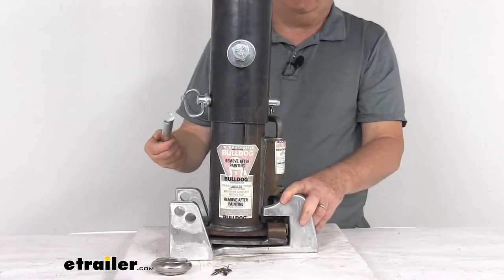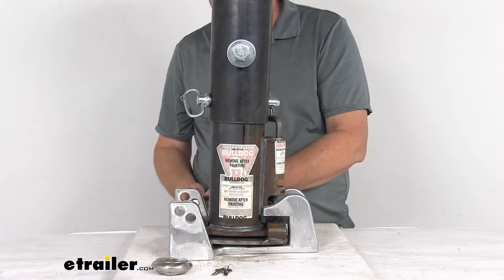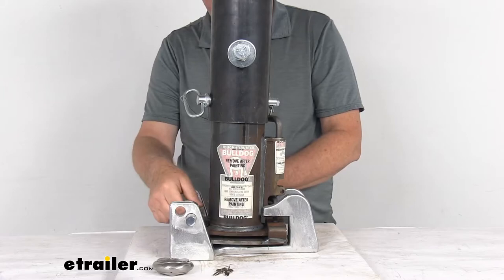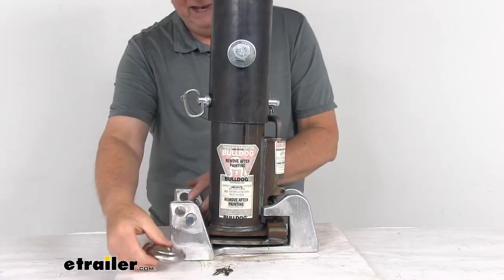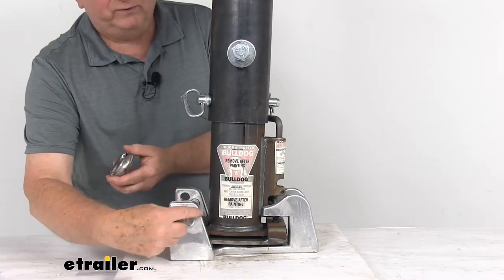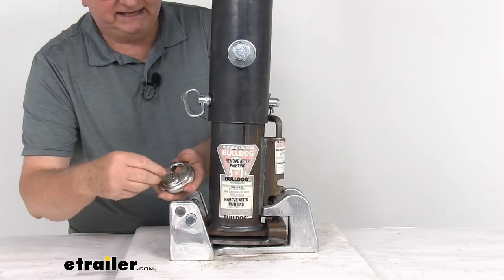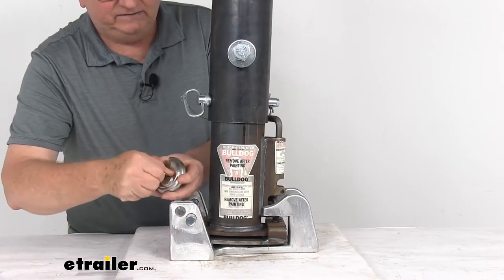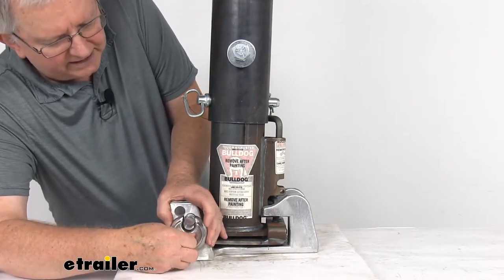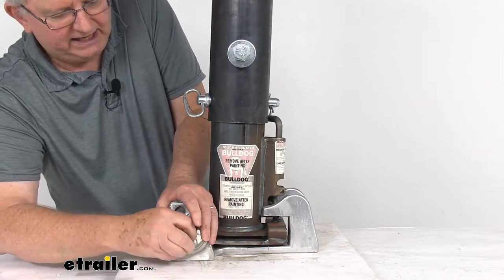This narrow end slides over the coupler and then this other end uses a three-quarter inch diameter steel pin that slides through the bracket arms. There are two rows of holes — you just use the one closest to the coupler. Slide that pin through there, then take your included stainless steel padlock and put it through the hole on the end of the pin to lock it into place. It does come with two keys.